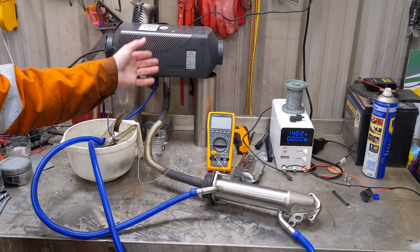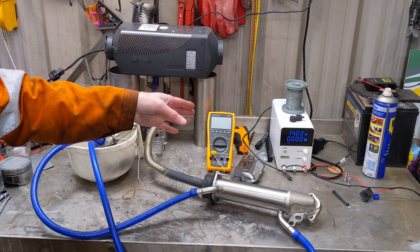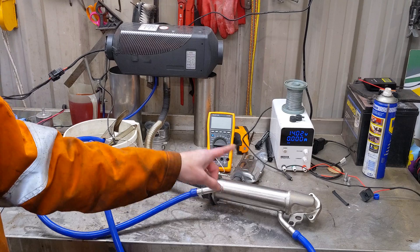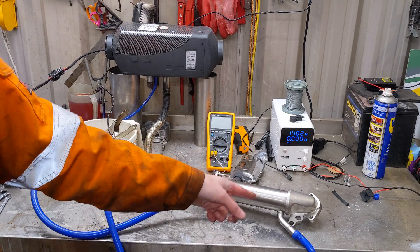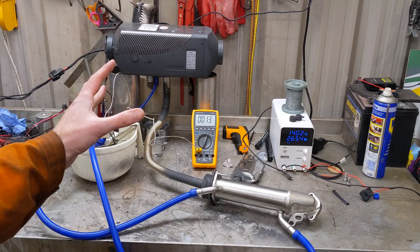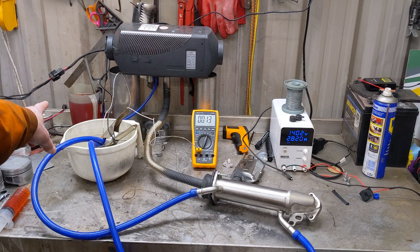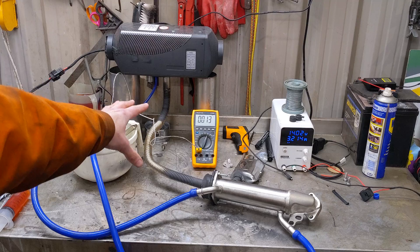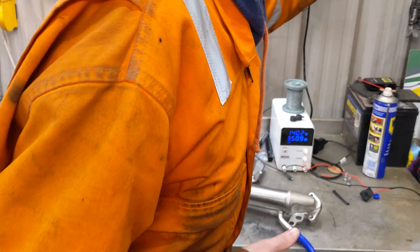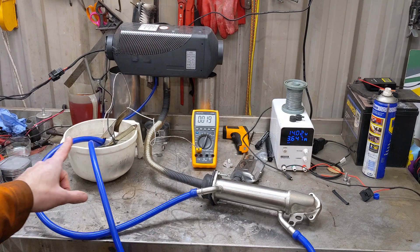I'll start it, get it up and running and then we'll do the time it takes for it to go from temperature A to temperature B, and that'll tell us the recovered kilowatts of the exhaust. Let's go. Okay, we're running away now, so just for those that are interested, I'll top off the fuel just as we start measuring. I'm gonna turn the pump on. The pump's now circulating.